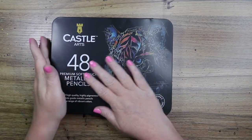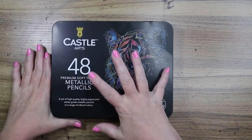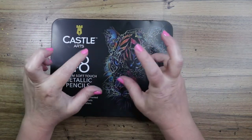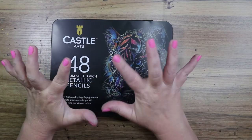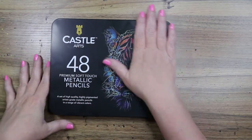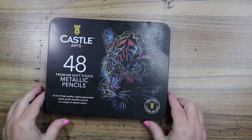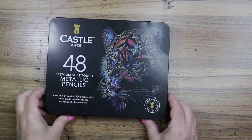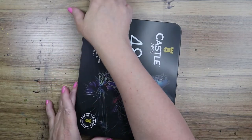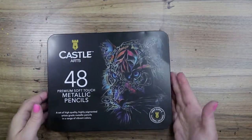I went back and forth about getting these because I really, really, really want them to be like super metallic — kind of pearly and iridescent and slightly glittery. I read a bunch of reviews, looked at a bunch of stuff, and bit the bullet and went ahead and got these. They're not expensive. I'll put a link down below. I got them from Amazon, of course.